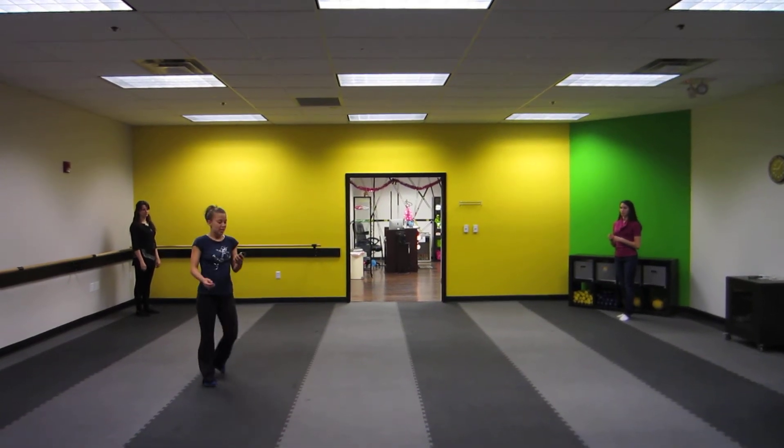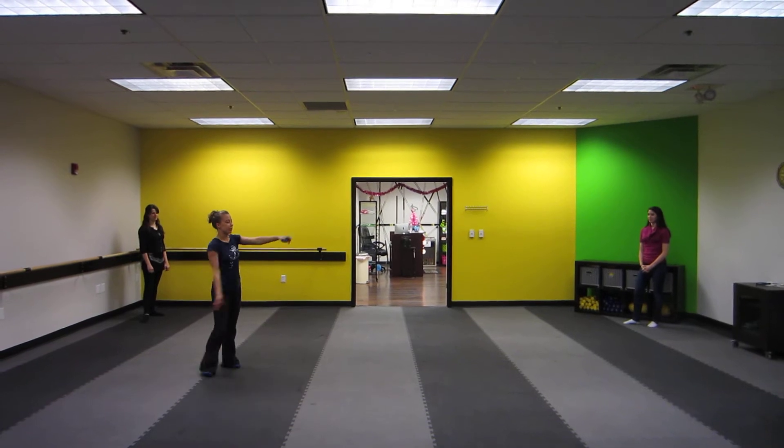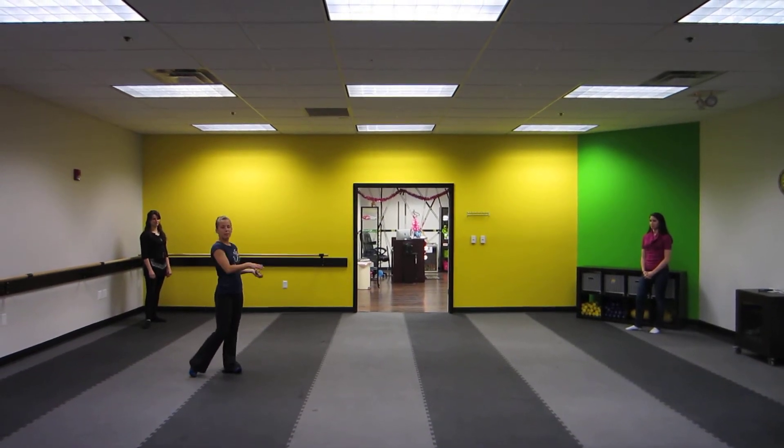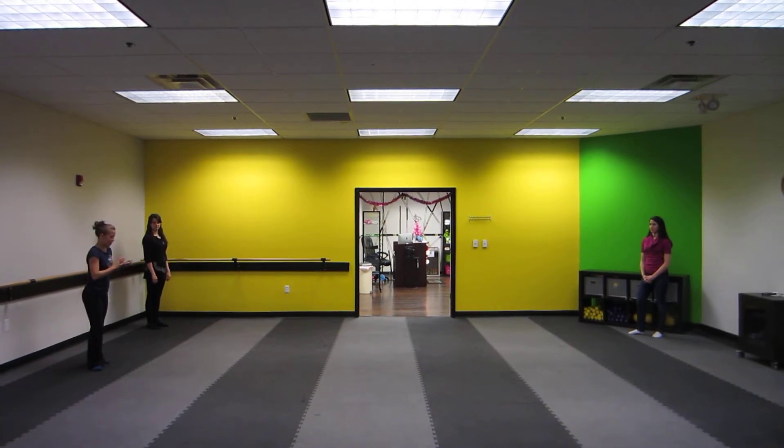Okay, recording. Not everyone's here. We're doing the end where everyone criss-crosses, then looks at Matt, and he's gonna start break dancing, and then there's gonna be more break dancing. Let me just play it.